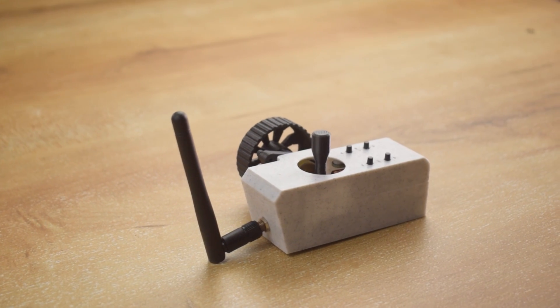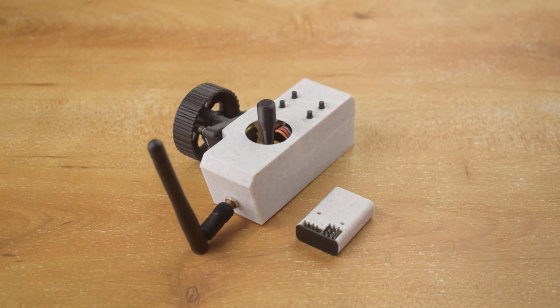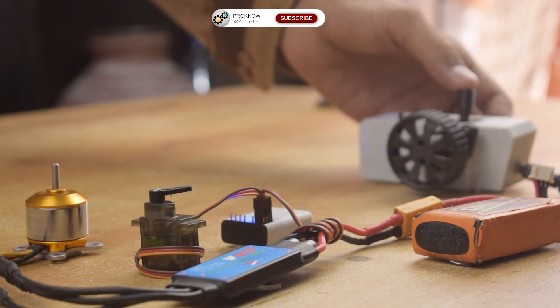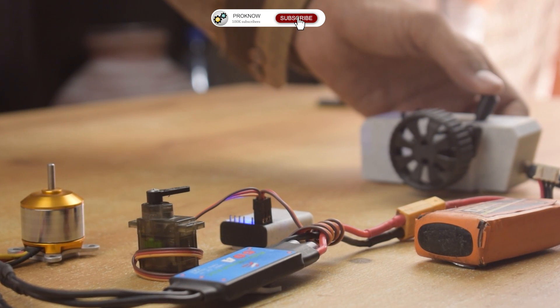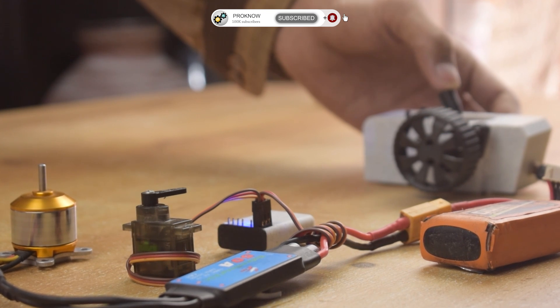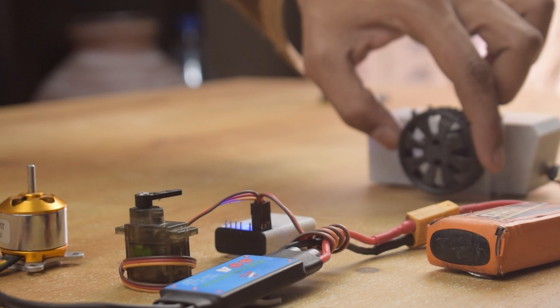Our transmitter is ready and finally it's time to give it a test.